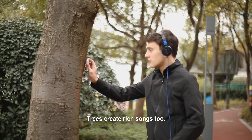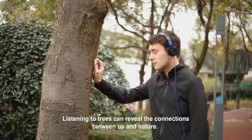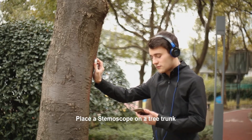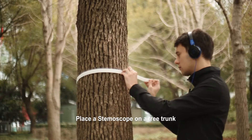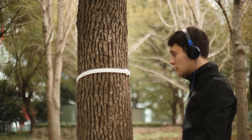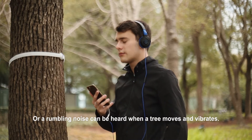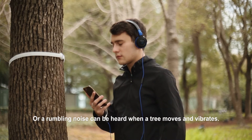Trees create rich songs too. Listening to trees can reveal the connections between us and nature. Place a Stemoscope on a tree trunk, and you may hear a quiet popping sound while the tree is drinking water from its roots, or a rumbling noise when a tree moves and vibrates.